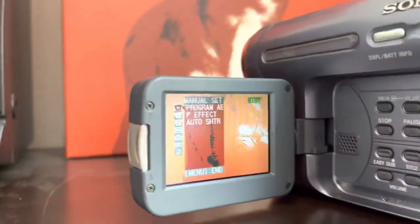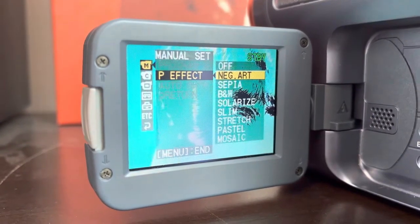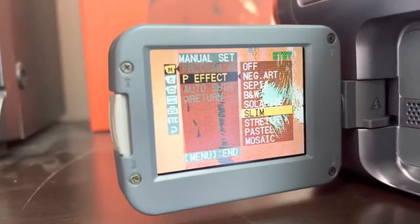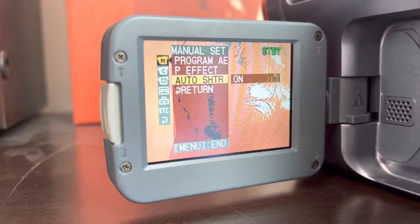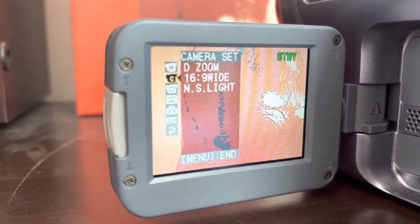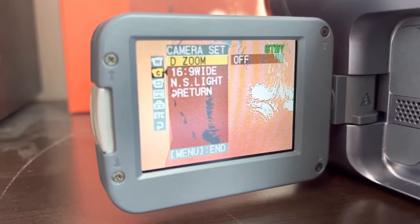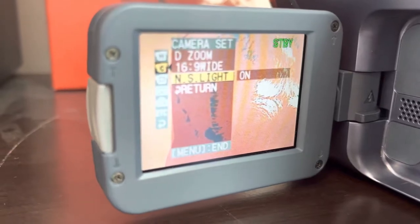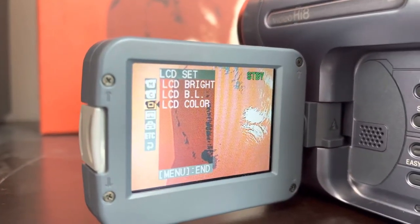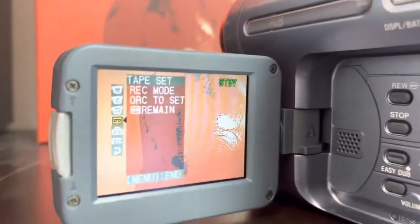Now I'll go through some menu settings. You've got program auto exposure and program effects, which are really cool — negative art, sepia, black and white, solarized, slim, stretch, pastel, and mosaic. The mosaic is really weird because you can't see anything with it. You've got auto shutter, digital zoom, and 16x9 wide — though it's not true 16x9 widescreen; it just adds black bars on the top and bottom, because back in 2004 not many people had widescreen TVs. There's night shot light, and then LCD brightness, LCD backlight, and LCD color. You can also adjust the backlight for the main picture.